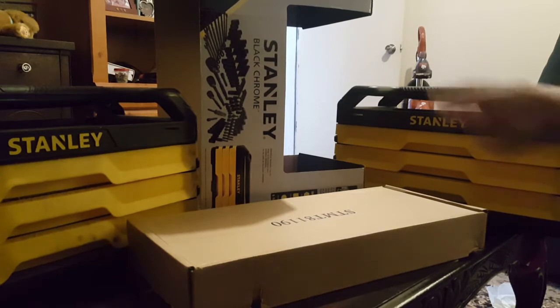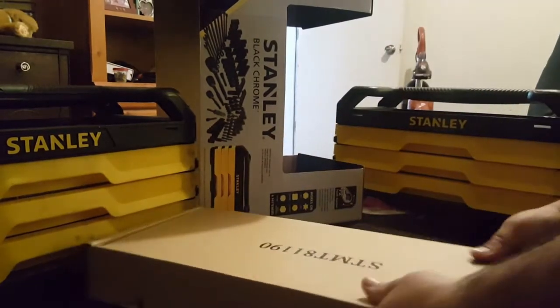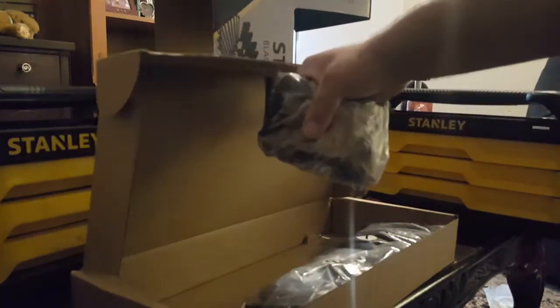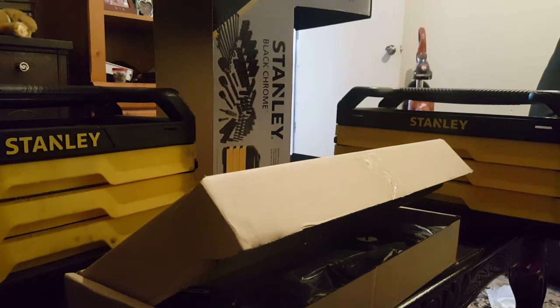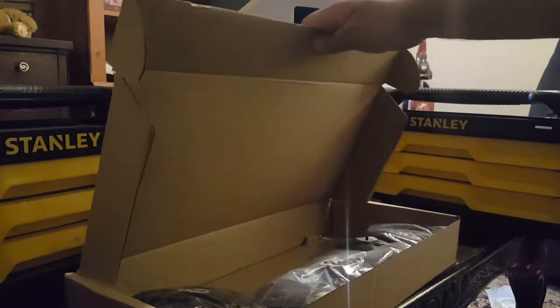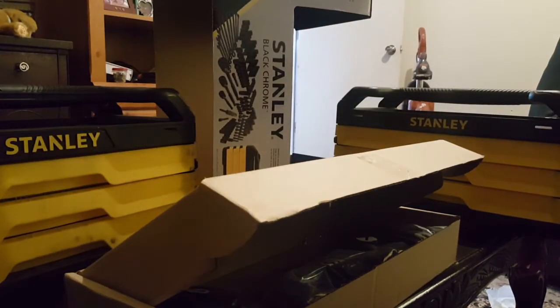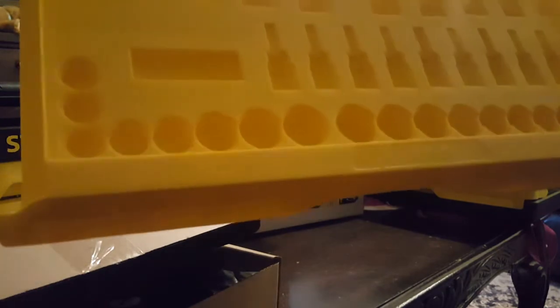Like my other three-drawer set, it comes with all the pieces loose that you have to match up with the drawers and put in yourself. If people complain about having to put their toolbox together — well, if you want to fix something, you gotta put things together, so might as well start with your toolbox. It's nice if it comes all together, but it's just one extra step, and if you're supposed to be handy, might as well just do it and stop complaining.